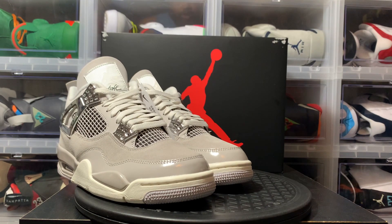What's up, sneaker fam? It's your boy McFly, the hardest working man in shoe gaming today, coming at you again with another real review. If this is your first time over here at McFly, I welcome you. I appreciate you stopping by. Be sure to subscribe to the channel and hit that notification bell to keep everything rolling.